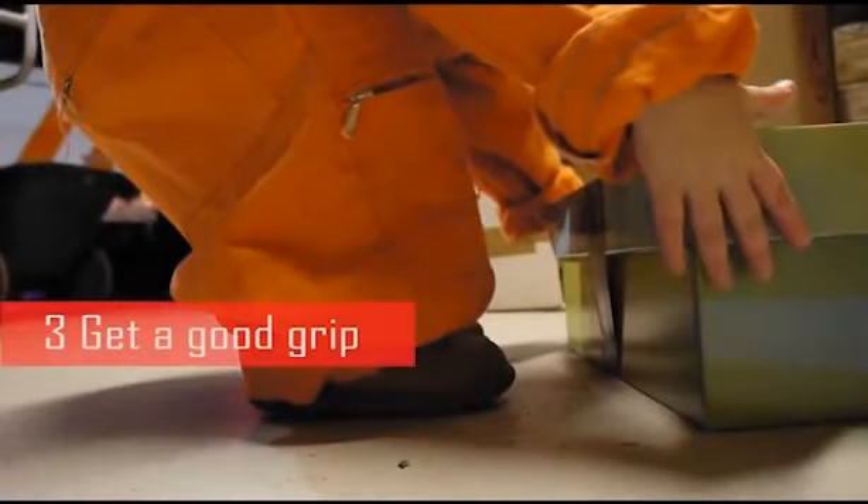Step 3: Ensure you get a good grip on the object using a full hand and not just your fingers. Where possible, use handles or grips if fitted.